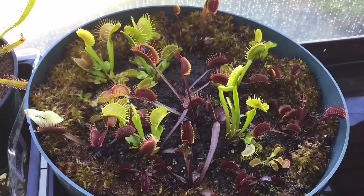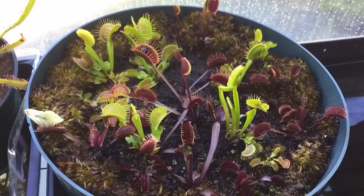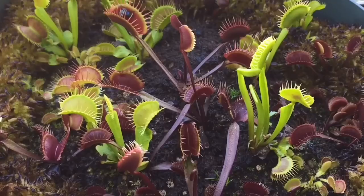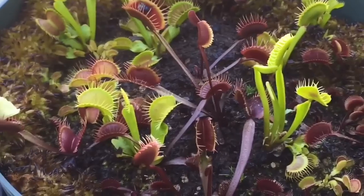Venus flytraps are a temperate carnivorous plant. So despite what people say or what people do, they're not suited for a windowsill whatsoever. They're not suited for indoors really whatsoever. In the summertime Venus flytraps like it really, really warm and bright. They like full sun and good heat, and it really gets them growing fast.